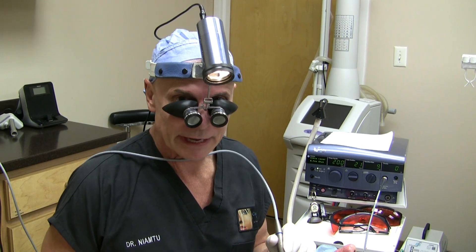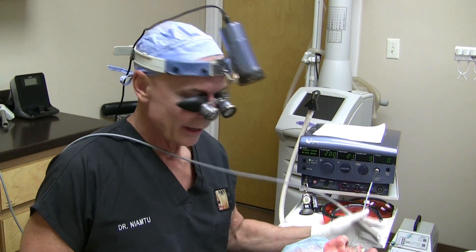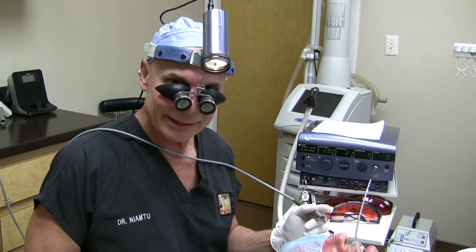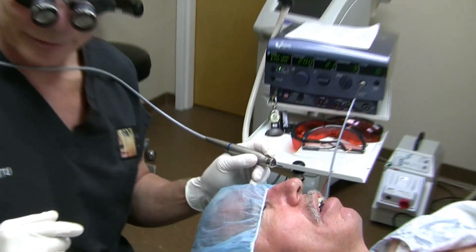The laser actually erases them. It's generally a lunchtime procedure. Once in a while the patient will get some blistering, but it's very common and very effective. Today we're using the Iridex laser with a 940 wavelength, and I've got my handy dandy light on, and we're going to do some spider veins here.